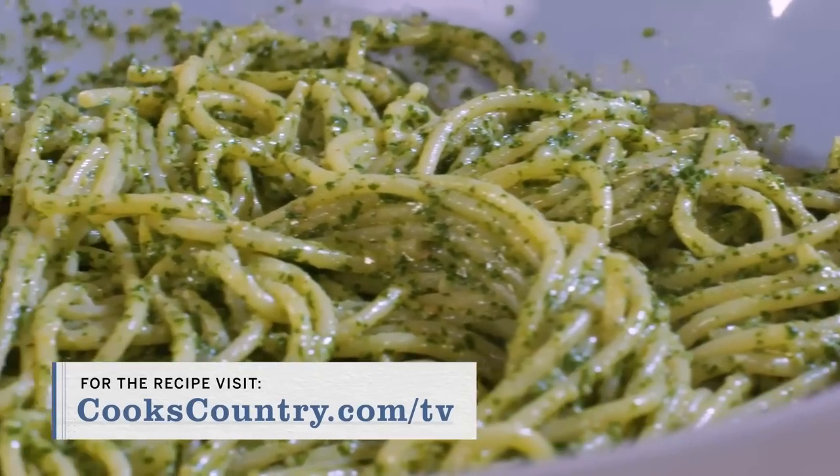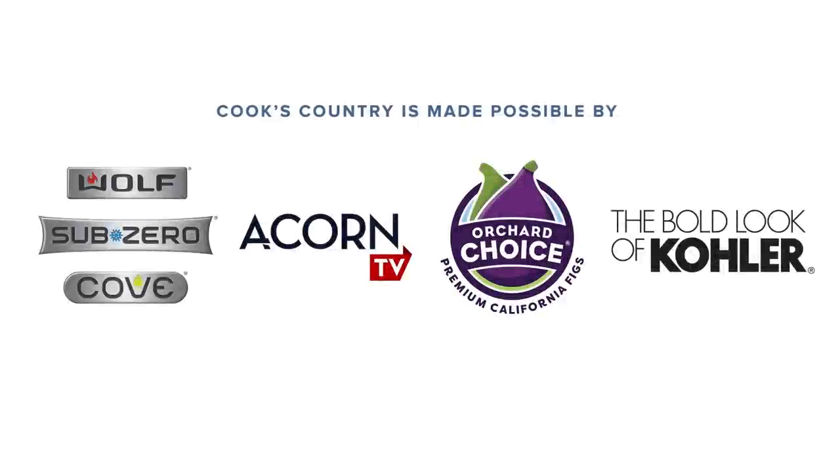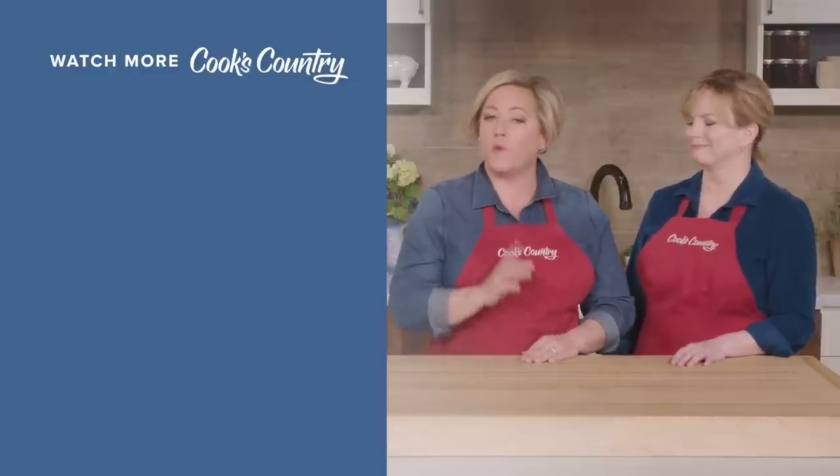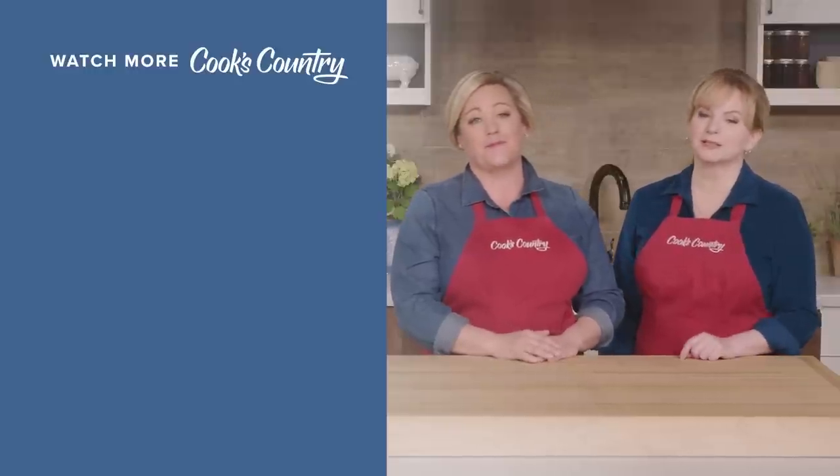Perfect pesto. I think so. Thanks for watching Cook's Country from America's Test Kitchen. Leave a comment and let us know which recipes you're excited to make, or just say hi. You can find links to today's recipes and reviews in the video description. Don't forget to subscribe to our channel.